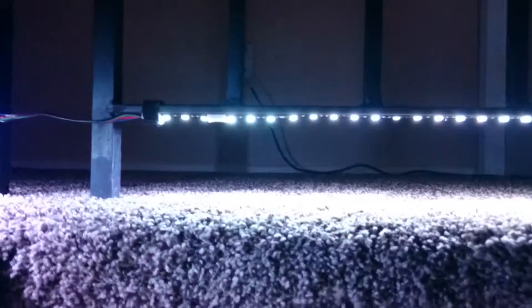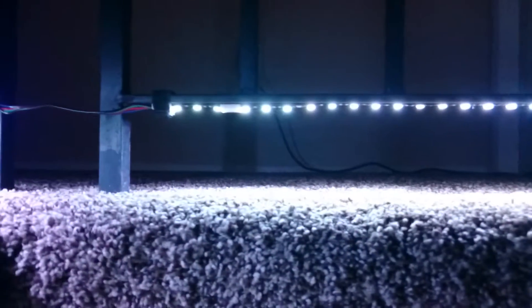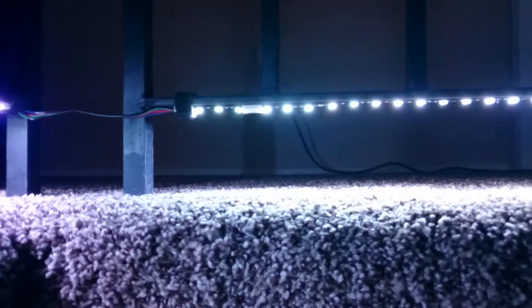They have 3M tape on the back. The other thing that is a little bit not as straightforward — there's a wire here. There's actually another wire going across there. So you have to buy these clips that let you cut the strip every three LEDs, and then these clips go on with connectors on them for the continuity.